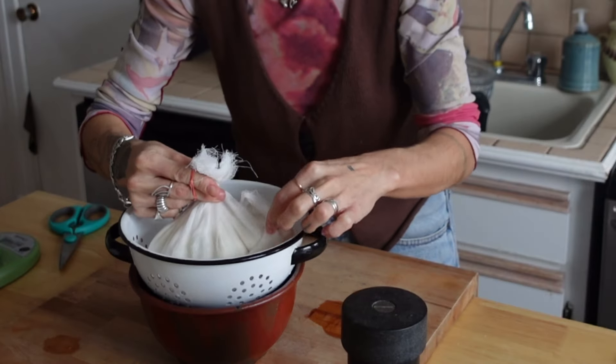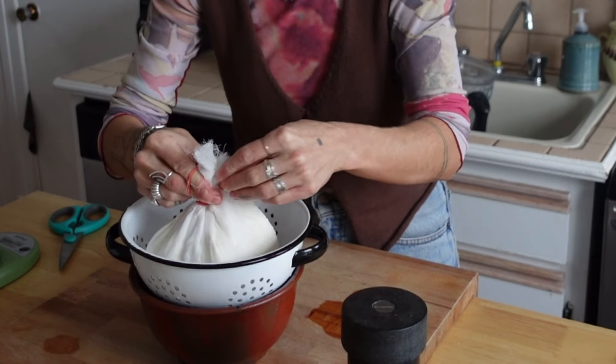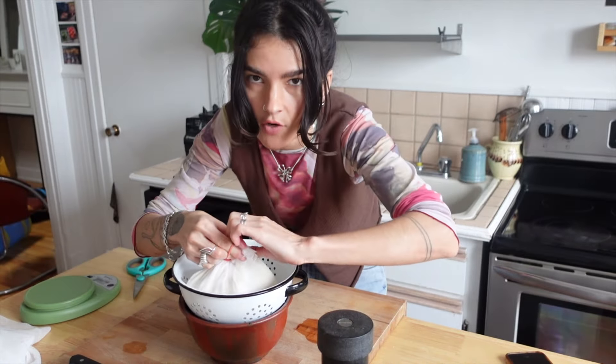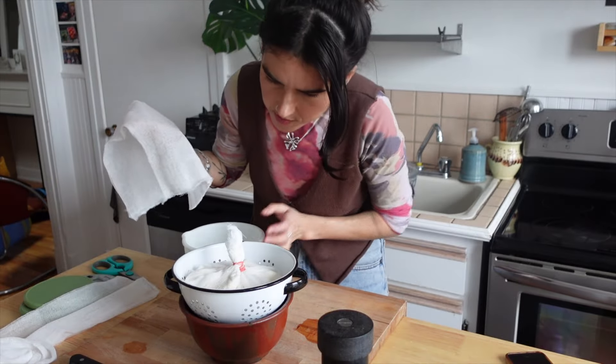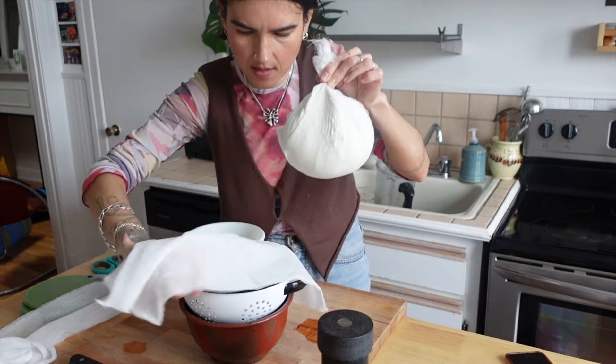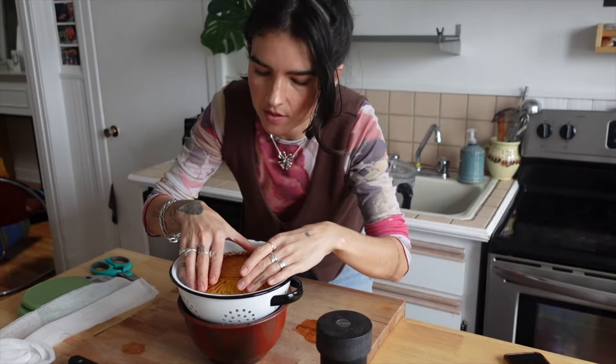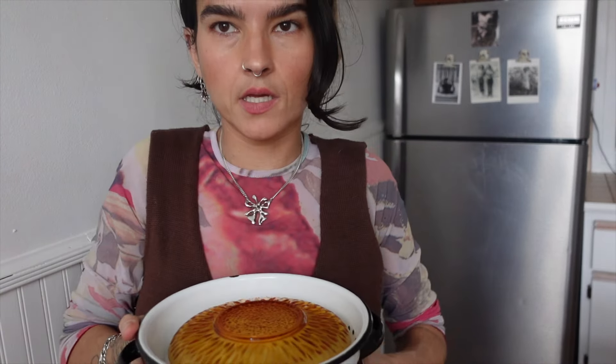You do want a bit of pressure on it to encourage the liquid to strain off. I'm noticing one little area where some of the cheese is seeping out, so I'm just going to add another layer. I'm going to place a plate on top for a little bit of pressure — and the great thing about a plate is you don't need plastic wrap. Pop her in the fridge, strain overnight, and we'll check on her tomorrow morning.